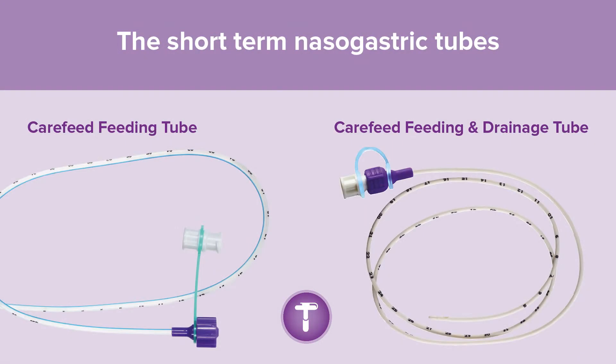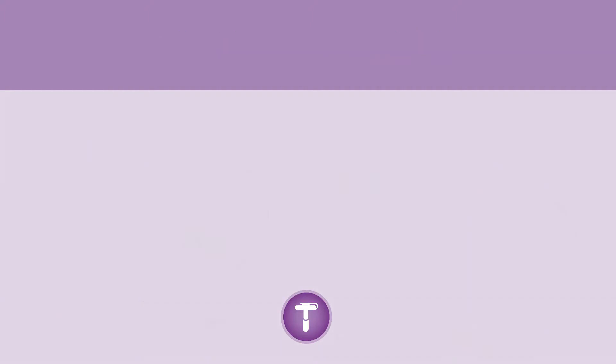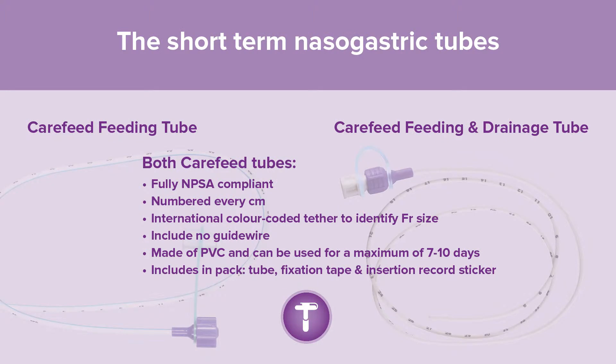The short-term nasogastric tubes include the Carefeed infant feeding tube, a clear tube with a radiopaque stripe, and the Carefeed feeding and drainage tube, a white fully radiopaque tube. Both Carefeed tubes are fully NPSA compliant, numbered every centimetre, with an international colour-coded tether to identify French gauge, include no guide wire, are made of PVC, and can be used for a maximum of 7 to 10 days.